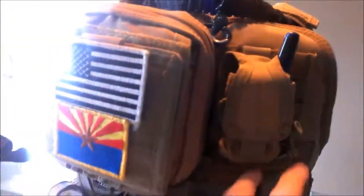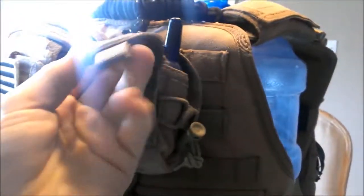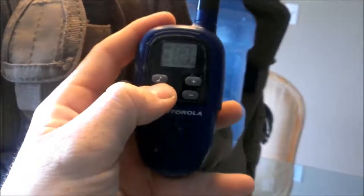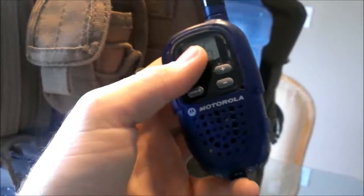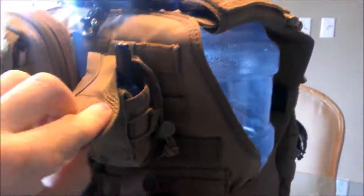Moving up to the right, I have the Condor walkie-talkie pouch, and inside that I run a Motorola Talkabout. These aren't the best walkie-talkies, but they definitely work. Last weekend we had a night op and I had dropped this thing in some mud — got it just coated in mud, and you can still see some of the mud on there. But they definitely work. They are not top quality, but if you just want to start using comms, there you go.